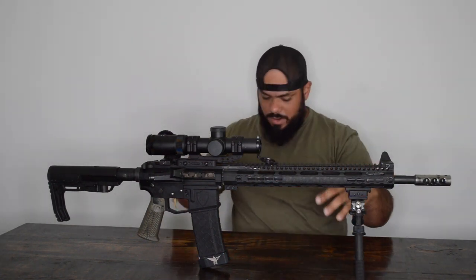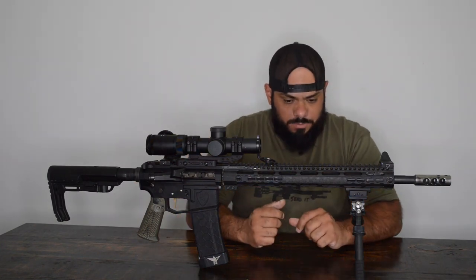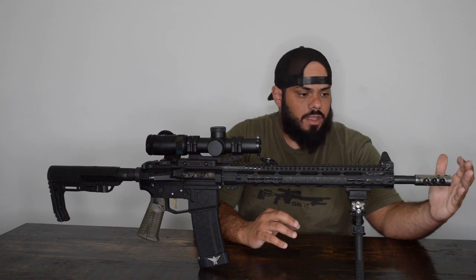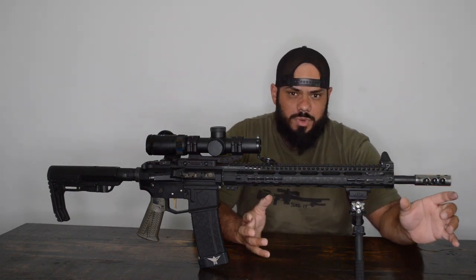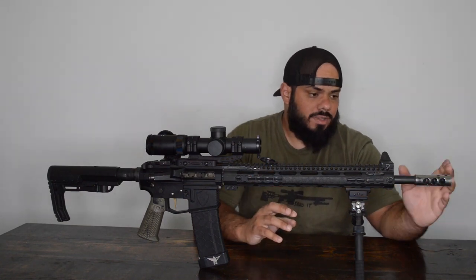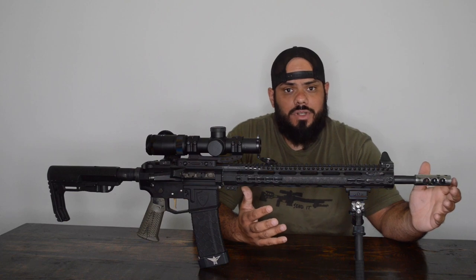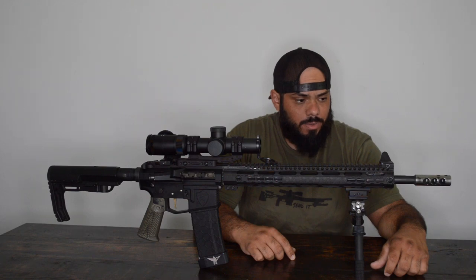I'm going to go over the parts of this rifle, along with some parts I have next to me. Let's start with the front half and work our way back. First, you need a good comp. It needs to be shorter than 3 inches — those are the 3-gun rules, so make sure you abide by that. This is an AWA Guns comp. If you want the exact same one I'm running, you'll have to go on Instagram, find AWA Guns, and DM them to buy one.